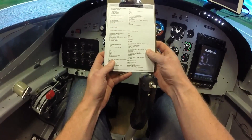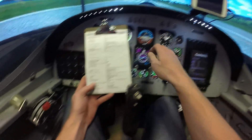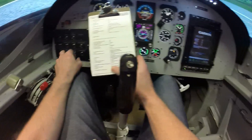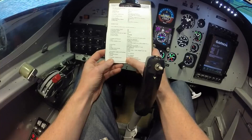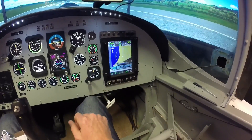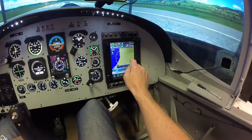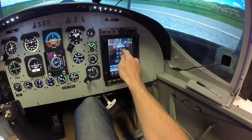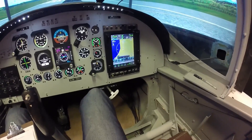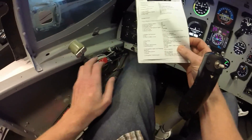Carry on through our checklist here. Annunciators are all extinguished. Lights on. Radio as required — just get our radio sorted out. Nav is already tuned into Rotorua. Set our com radio. That's all good. Carry on our list — fuel condition lever is full forward.